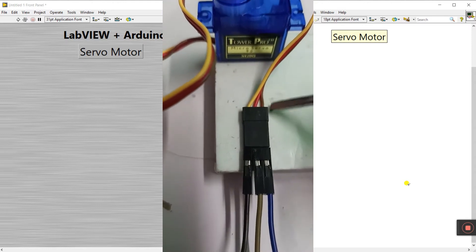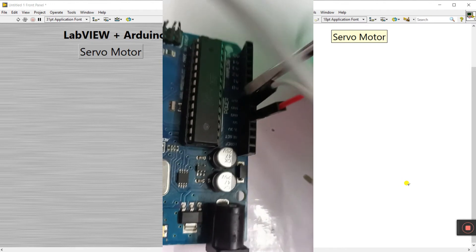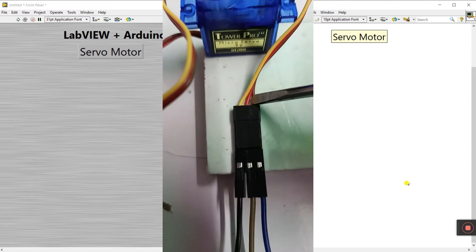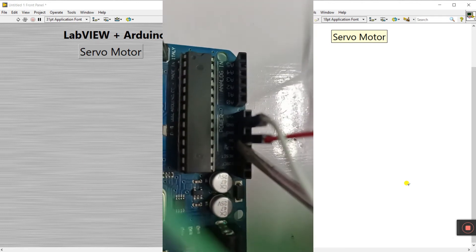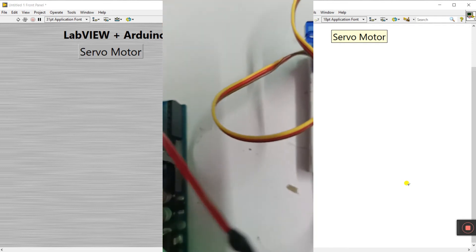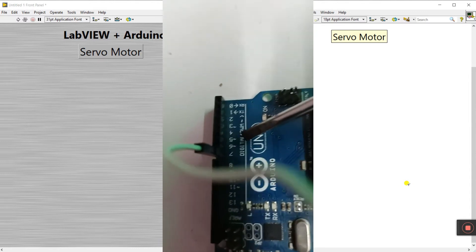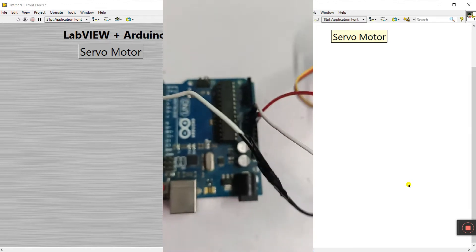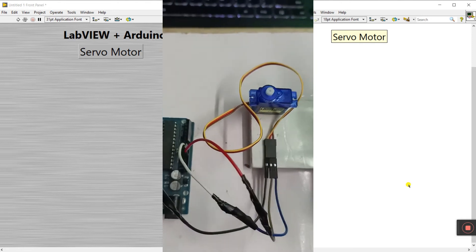First, the ground pin — the white wire is connected to ground here on the Arduino. The second wire is red for five volts, connected to the five-volt pin on the Arduino. The last one is the signal wire — the yellow wire — connected to pin number 7, the digital pin of the Arduino. That's all the connections for this project.